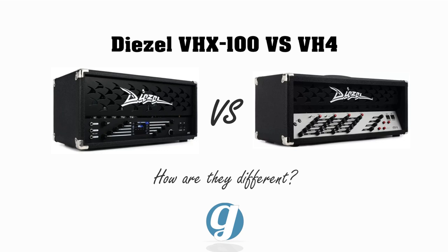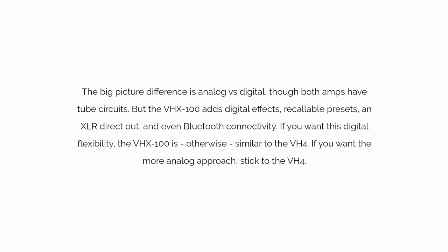What are the biggest differences between the Diesel VH4 and VHX100 amp heads? The big picture difference is analog versus digital, though both amps have tube circuits. The VHX100 adds digital effects, recallable presets, an XLR direct out, and even Bluetooth connectivity. If you want this digital flexibility, the VHX100 is otherwise similar to the VH4. If you want the more analog approach, stick to the VH4.